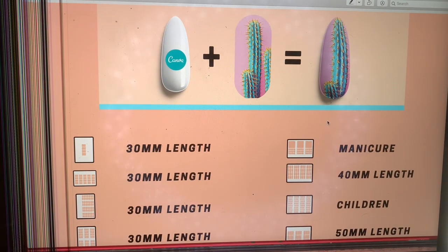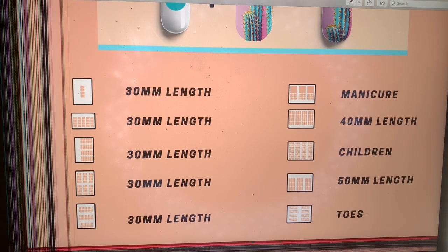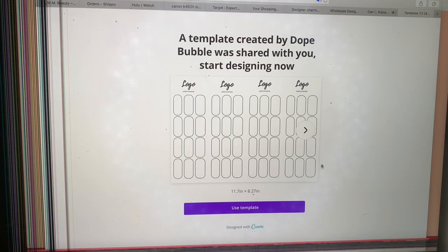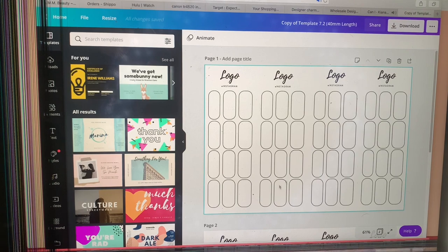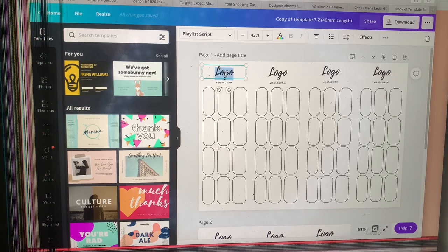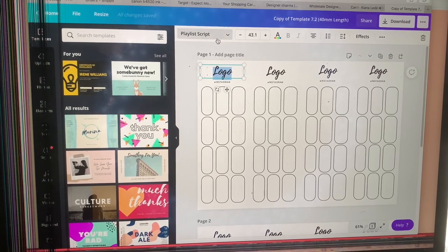I actually bought this template from someone I saw on YouTube, so I'm just going to link this template down below in the description box so you guys can go buy it. It's actually on Etsy. I'm going to select the 40mm length — this length is actually perfect for long nails in general, like coffin or square or whatever. It's going to open up automatically in Canva, which is great because I use Canva for pretty much everything. I'm going to go through and show you guys how to change the logo, put your logo in, add your business Instagram name, and also how to put pictures into the template.